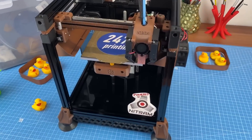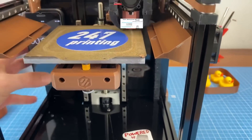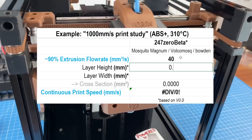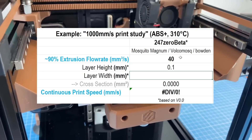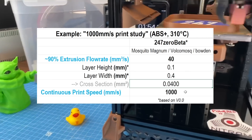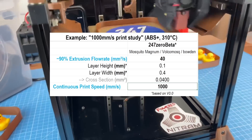As an example, with ABS Plus and the Volcano nozzle being able to go at around 40 cubic millimeters per second on my 24x7 Voron Zero, I was able to print at up to 1000 millimeters per second at a layer height of 0.1 millimeters and a layer width of 0.4 millimeters.